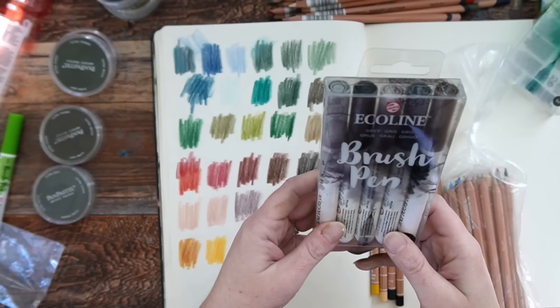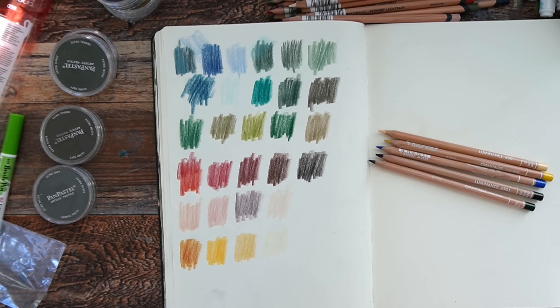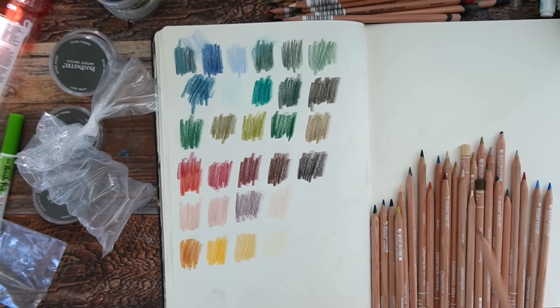I missed a whole pack of markers — how ridiculous is that? Clearly I bought too much stuff. I'll try to group these as I swatch them. These are all the Luminance that I bought. I'm going through a colored pencil phase if that's not clear.